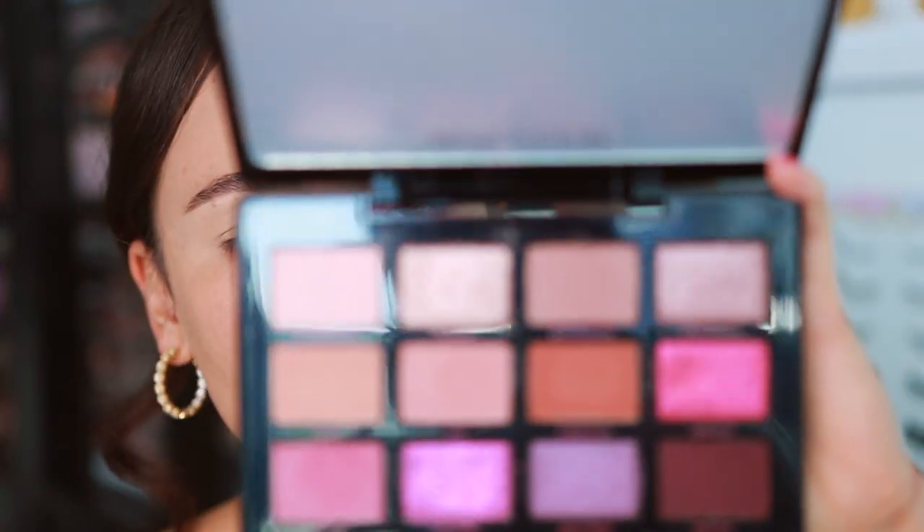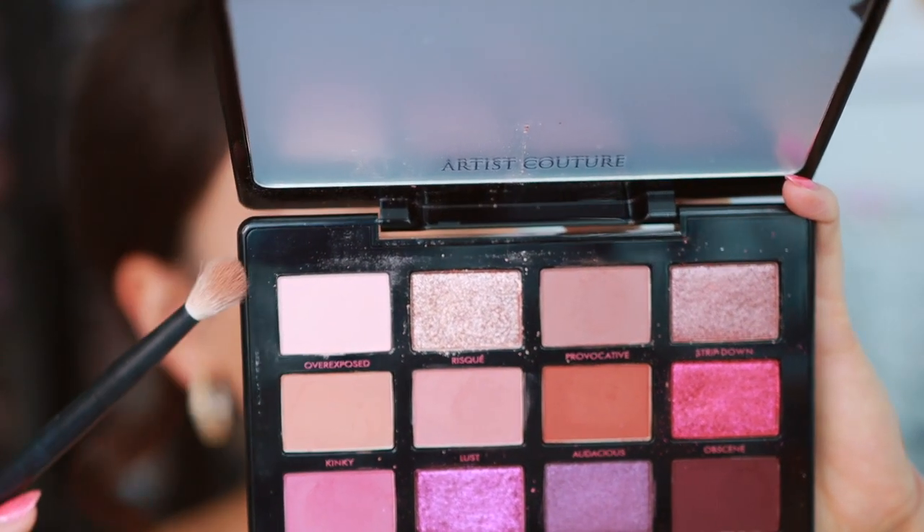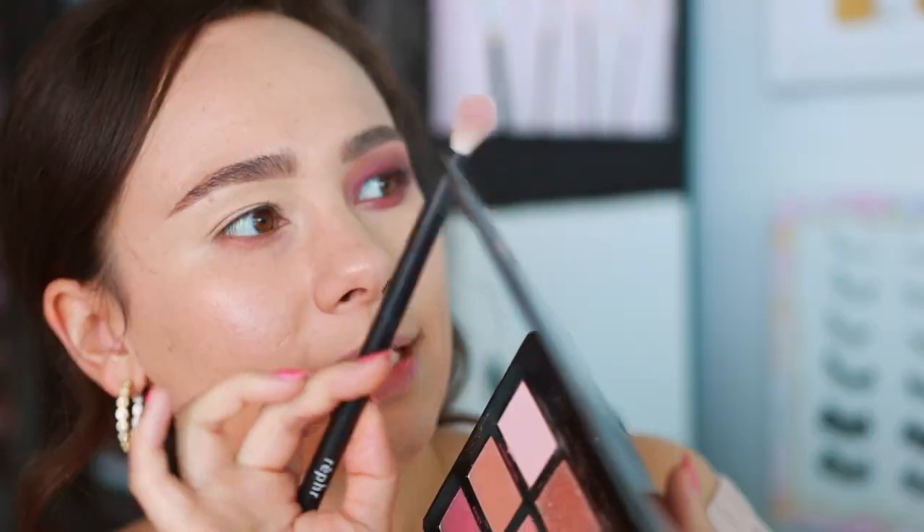I had quite the interesting experience with this palette - let's get into it. If you're new to my reviews, I try to create the prettiest looks that I can, but I'm more focused on trying as many shades as possible. I'm going to start off with a fluffy brush, number 27, and we're going into Overexposed. It's a nice matte shade, but it's a little powdery so make sure you tap off your brush.